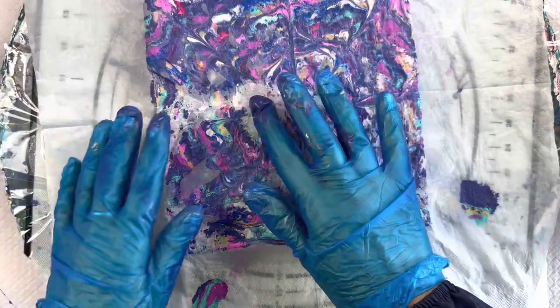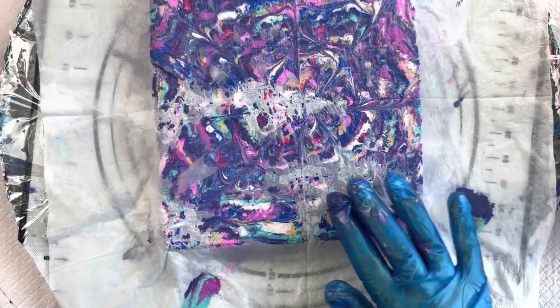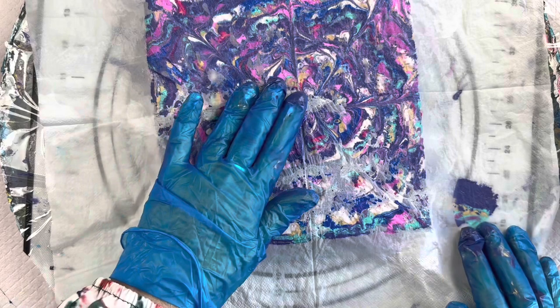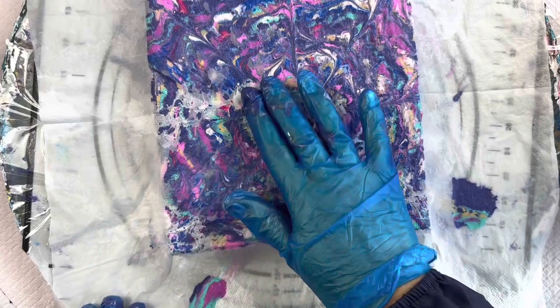I can see there are a couple of spots I didn't get quite enough water on my serviette, but I'm just going to make sure there are no bubbles under there. If it's not making contact it won't lift as neatly as you want it to. But I do feel like that's making contact in all areas.